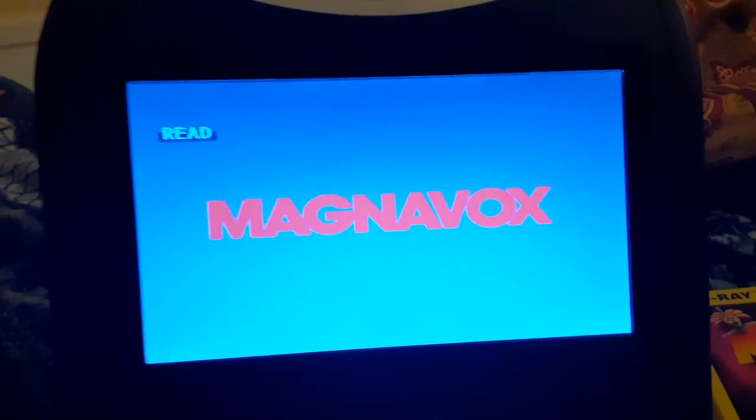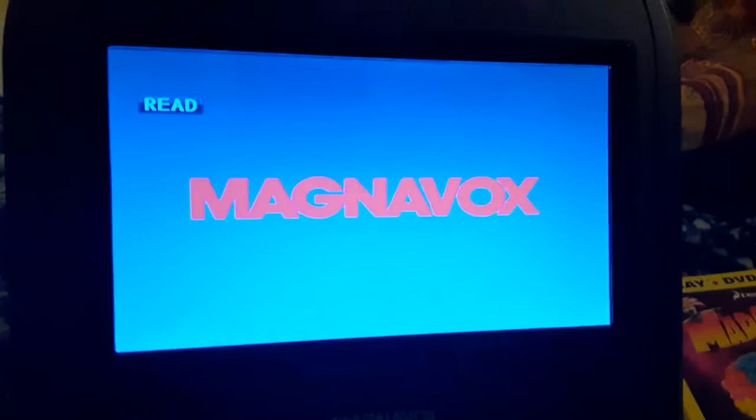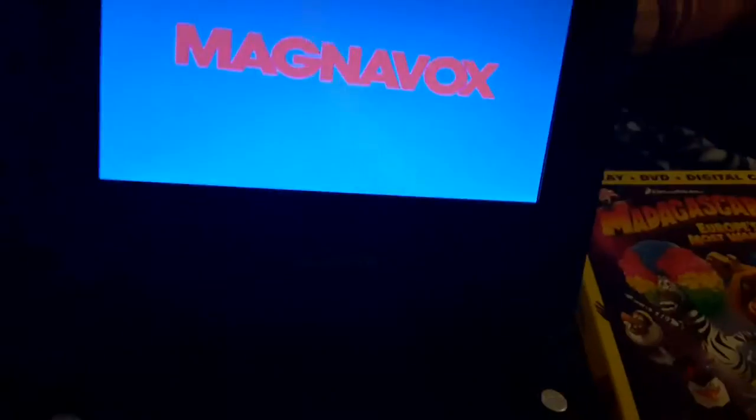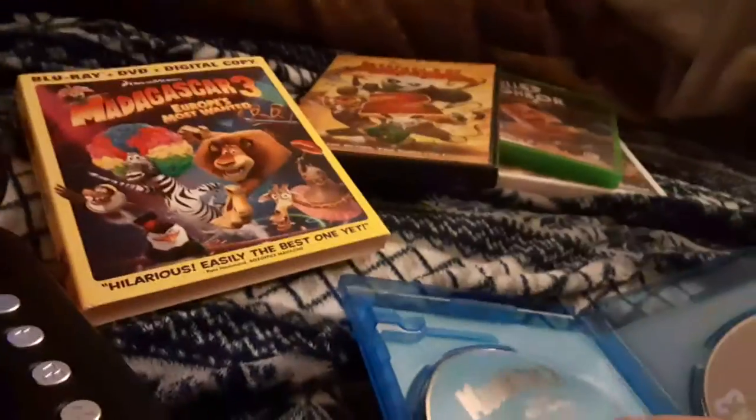So let's get started. And it comes up with no disc. Unfortunately, we can't play Blu-rays on a DVD player. And it's not scratched, so that's good.